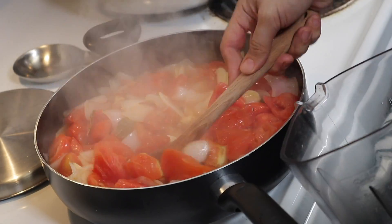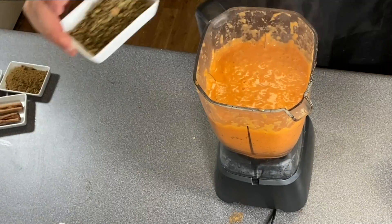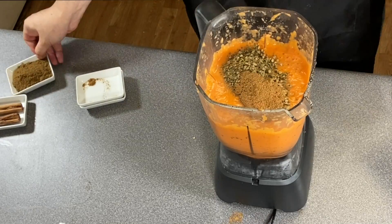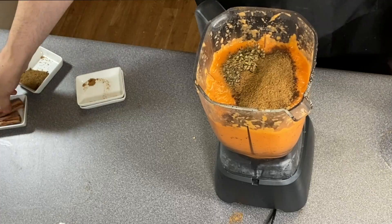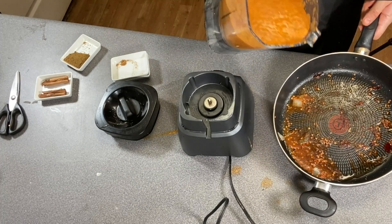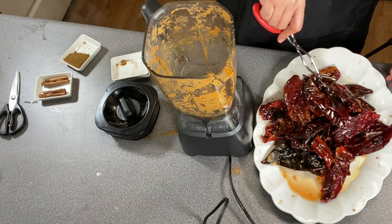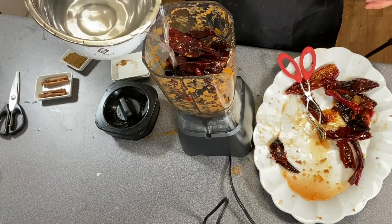Then we're going to move all the ingredients to a blender. We're going to open our blender and add the oregano, the beef bouillon, and about half of the portion of the cumin so we can taste it, and if it needs more, then we add more. After we blend it, we'll put it back on the same pan and back on the stove. While we have that on the stove, we're going to blend the chili pods — in this case, I'm going to be using just water to blend them together.